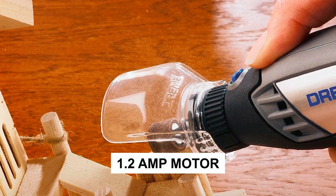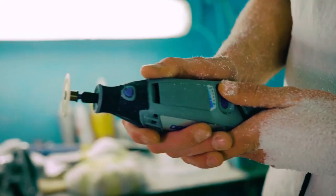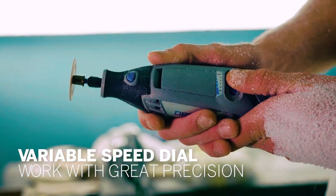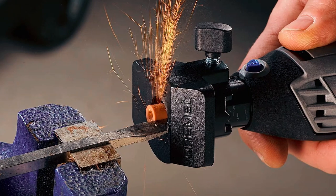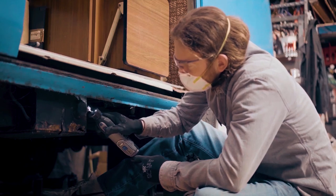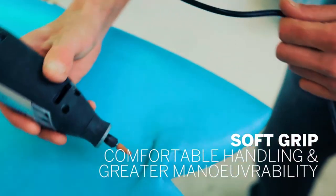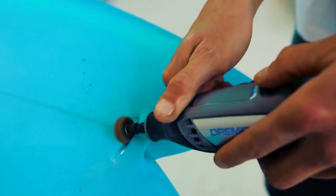With a powerful 1.2-amp motor, this rotary tool offers maximum power and performance. Its six variable speeds, ranging from 5,000 to 35,000 RPM, provide precise control and versatility. The innovative airflow system promotes smoother, cooler, and quieter operations. The slim and ergonomic body is designed with a 360-degree grip zone, providing added comfort and grip during extended use.